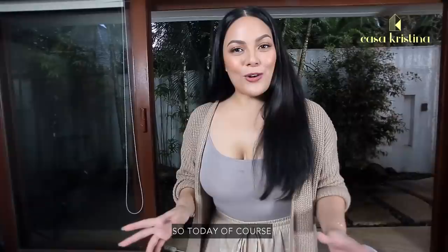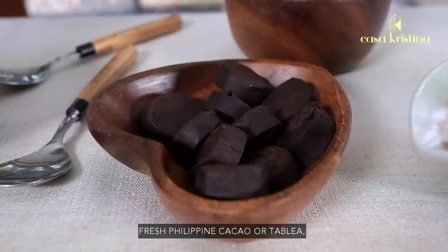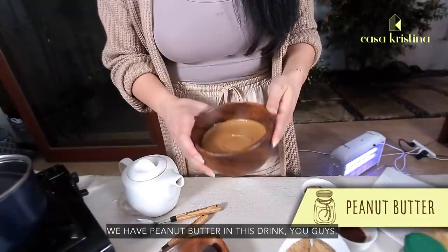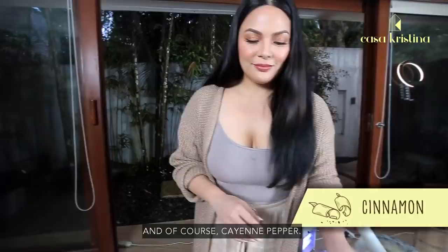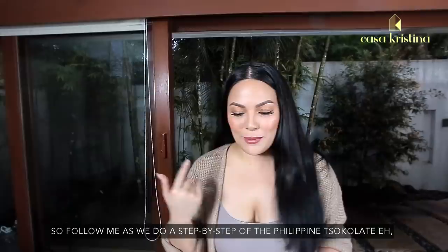So today of course, we're going to make a super creamy, super thick, super delicious Chocolate E. Here are the ingredients: fresh Philippine cacao or tablea, coconut sugar, peanut butter — we have peanut butter in this drink, you guys! — real plain peanuts, cinnamon, and of course cayenne pepper. Follow me as we do a step-by-step of the Philippine Chocolate E, KC style.